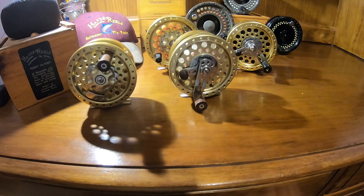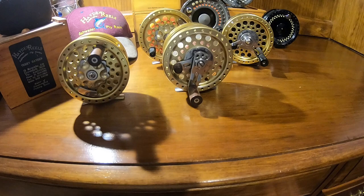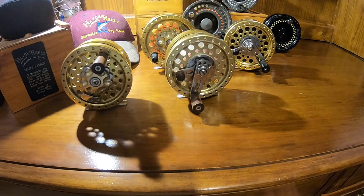Hey everybody, I wanted to kick off a new series that I've been thinking about for quite some time. It's basically a tour of some of the more obscure and vintage reels that I use — stuff you don't see very often, and some of it's actually pretty hard to find.